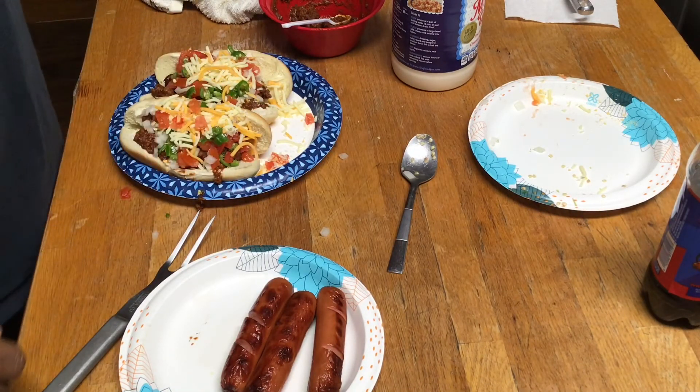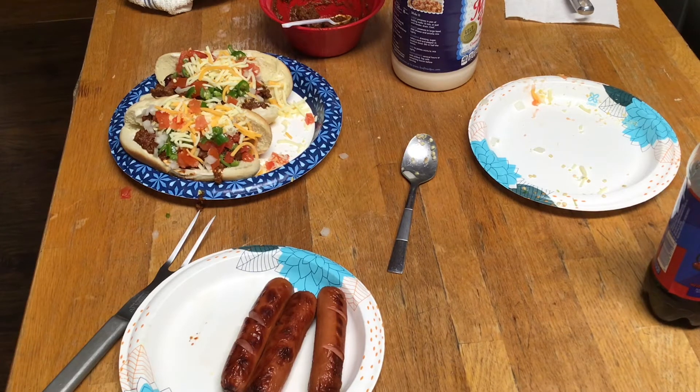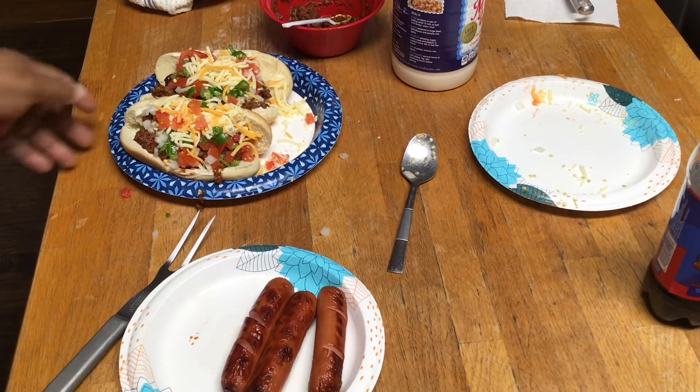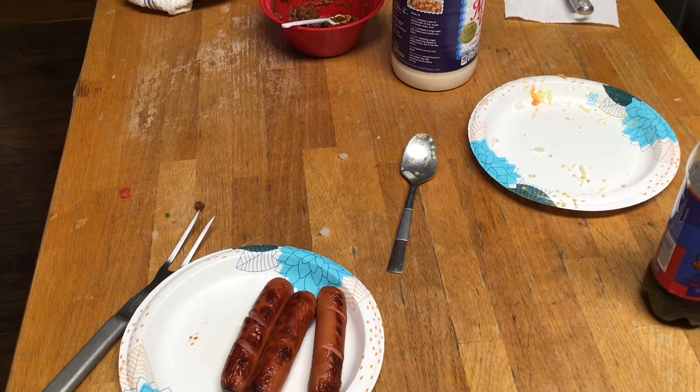Or some ghost peppers, or maybe even some habaneros - something with some heat. We're gonna pop that into the microwave for a second or two - well, until the cheese melts down a little bit.